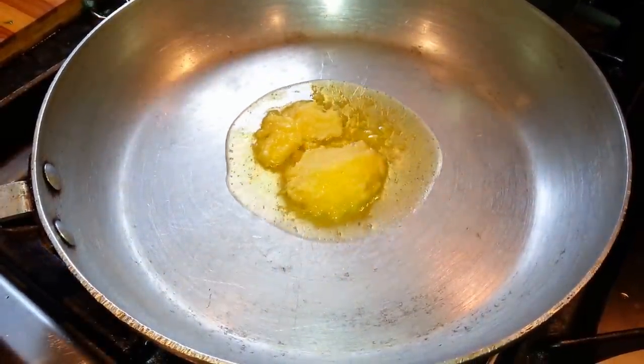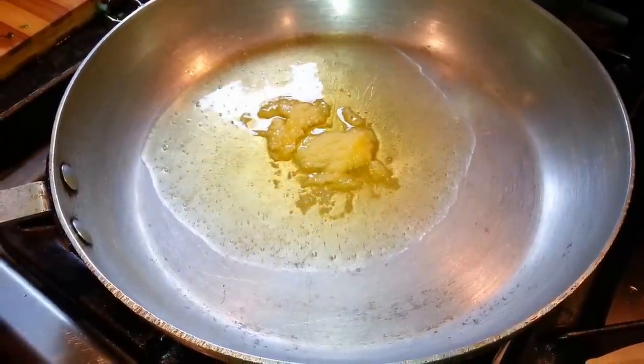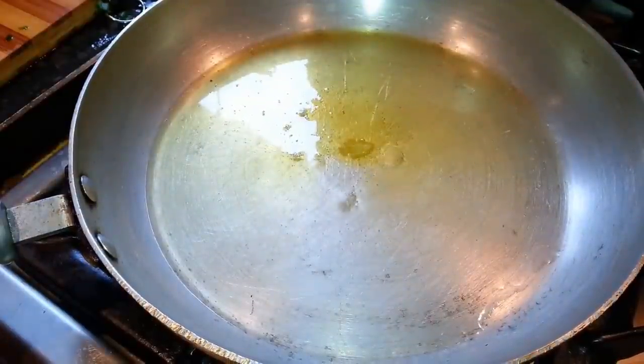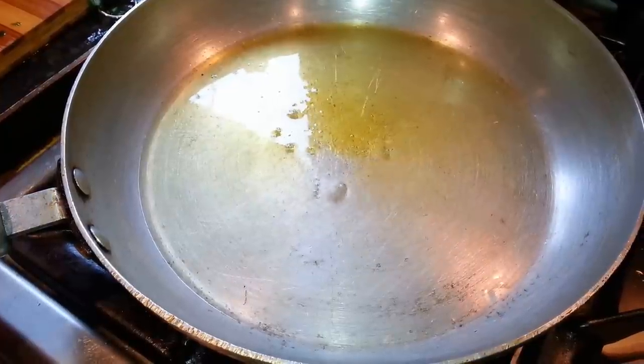Two tablespoons of pure ghee going into the frying pan. If you don't have pure ghee, you can use vegetable oil as a substitute.